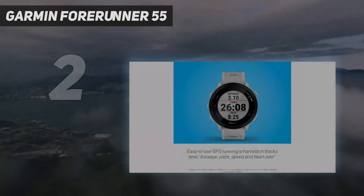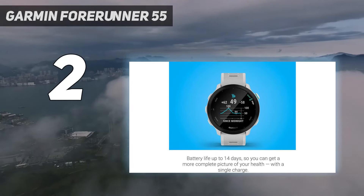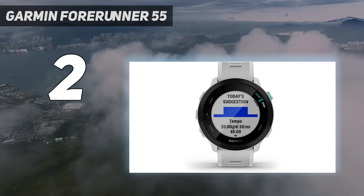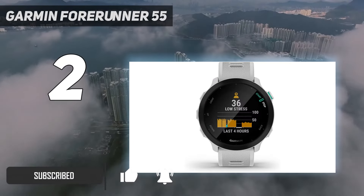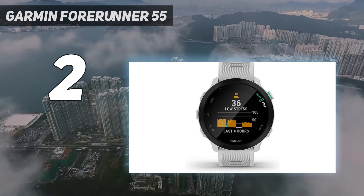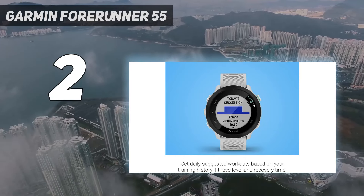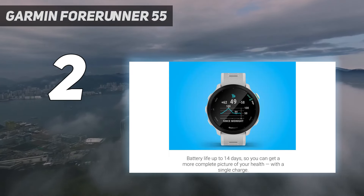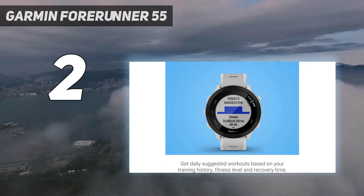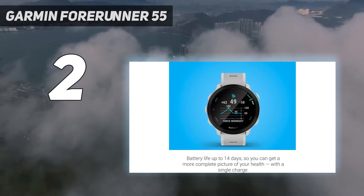Number 2 on my list: the Garmin Forerunner 55. If you're starting to get into running, chances are you want a device that's a step up from a basic fitness tracker but also won't overwhelm you with too many features. Among Garmin watches, the Forerunner 55 is a clear choice. It's a simple, easy-to-use running watch that'll help you keep an eye on your running stats, heart rate, and sleep from your wrist. The watch doesn't have some of the high-end training features you'll see in other watches on this list — there's no training readiness score, for example — and the watch doesn't let you listen to music or pay for groceries from your wrist, but don't let this put you off.